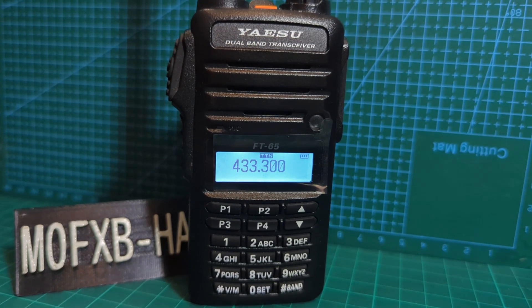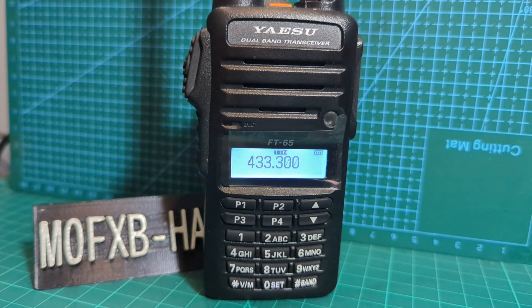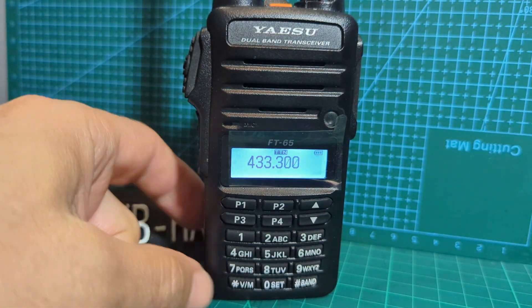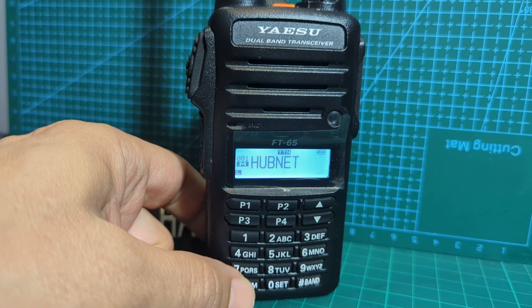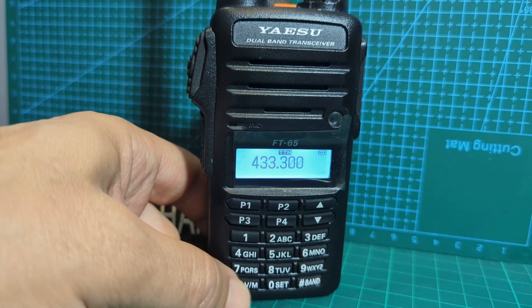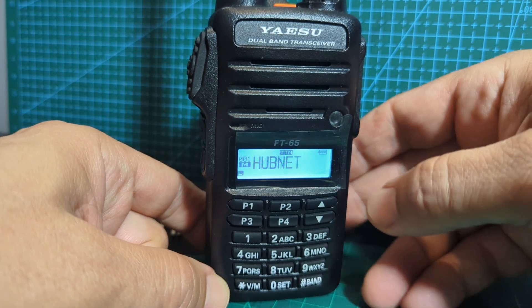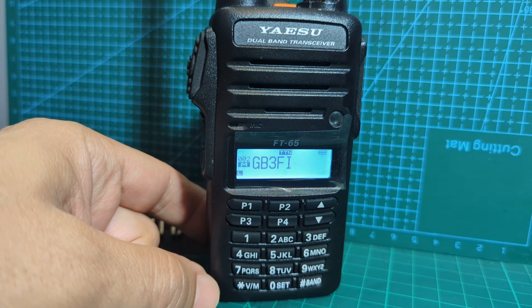Welcome to my channel. M0FXB here with the Yaesu FT65. At the moment we're in single mode - you can see just one frequency on the display. You've got the VM button here for memory mode, and then VFO mode where you can type in frequencies. In memory mode you scroll through the different channels. But what if we want to get it into dual mode? I'm going to show you how to do that.